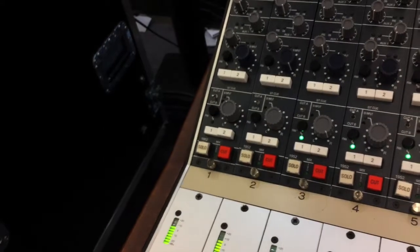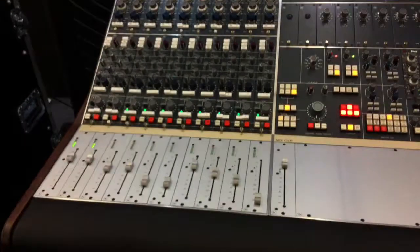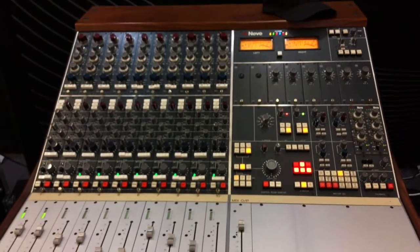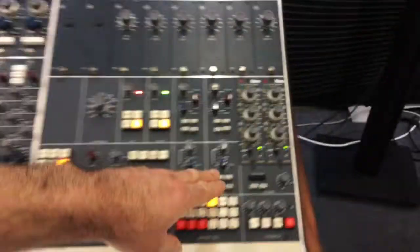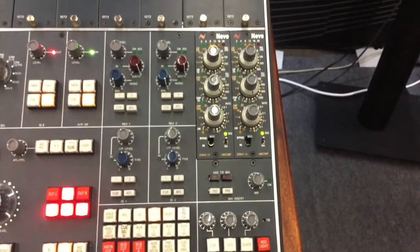It's not an inline console, but you can get two inputs into each channel, and then meters on the faders, and a few extra tricks in the monitoring section, and then two 500 series slots at the end, so you can put a nice compressor in there. As you can see, we've chosen a Neve one, but you could put whatever you like in there.